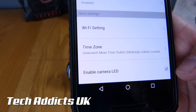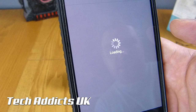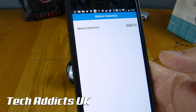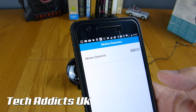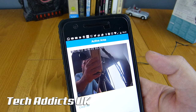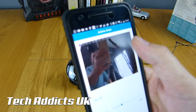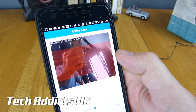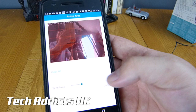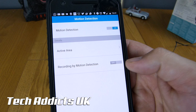It doesn't seem to have any form of cloud storage, which would be really nice - I love the ability to store stuff remotely to the cloud. We can turn on motion detection so it will record whenever something is detected, maybe in your garden or whatever. Once we turn it on, we can choose our active area. It takes a snapshot of what it's looking at and you draw a grid across, so if you have a hedge or tree that's constantly moving, you can turn that area off and ignore it. We can turn up the sensitivity and set recording by motion detection, or it can just send out a notification to you.